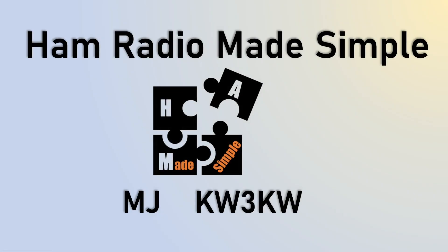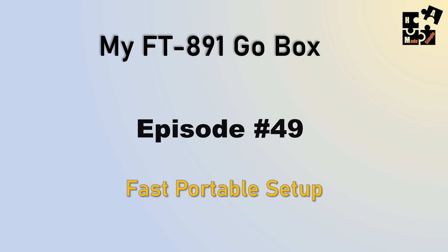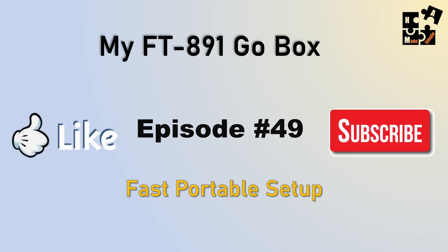Hey, this is MJ, callsign KW3KW, and welcome to another episode of Ham Radio Made Simple. I'm going to show you my FT-891 GoBox with the FC-50 Yaesu Tuner built in. It's a fast, portable setup. I can actually deploy my setup in five minutes or less, and that includes the antenna, but it doesn't include the table and chair. So if you have a park bench, it's five minutes. This is episode 49, and I appreciate you guys hitting the like and subscribe buttons.